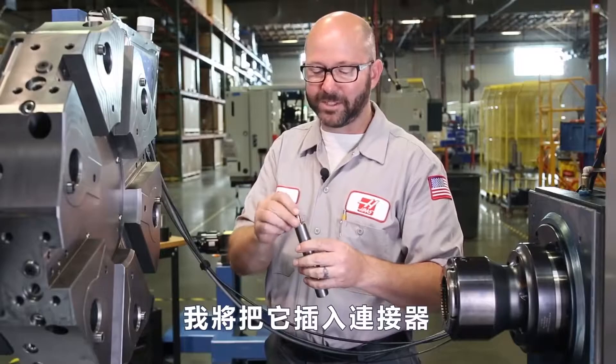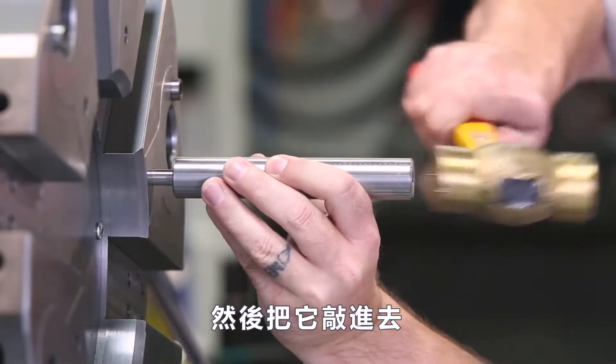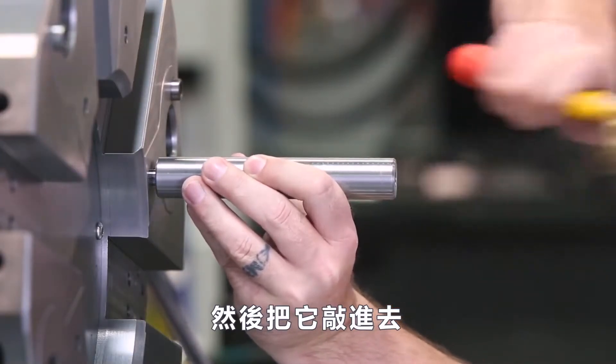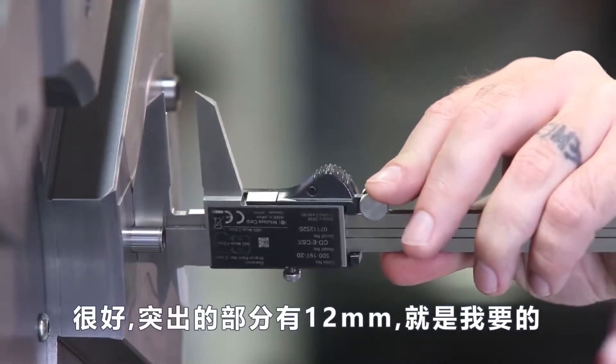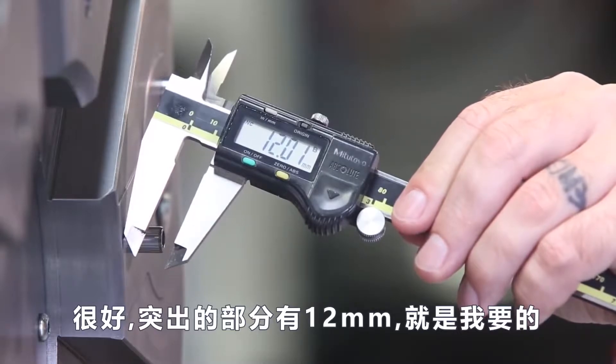I'm gonna mount this in my adapter and drive in my pin. We now have 12 millimeters of exposed pin — just what we wanted.